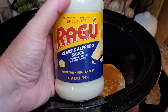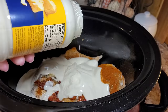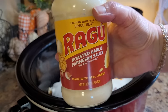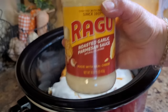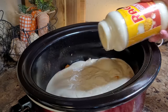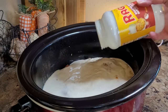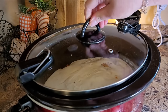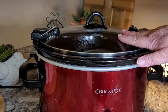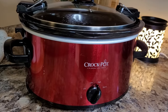This recipe calls for two 15 ounce jars of alfredo sauce. I'm going to use one ragu classic alfredo — get every drop out of there with some milk or water. For the second jar I'm using a ragu roasted garlic and parmesan alfredo sauce. This sounds like a lot of sauce, but we're going to be putting a pound of cooked pasta in here after this chicken cooks. This is a recipe that would be very easy to cut in half for just two people, but I'm planning on sharing some of this with the family. That's all there is to it — just dump and go, you don't even stir it. I'm going to cook mine on high for about four hours.